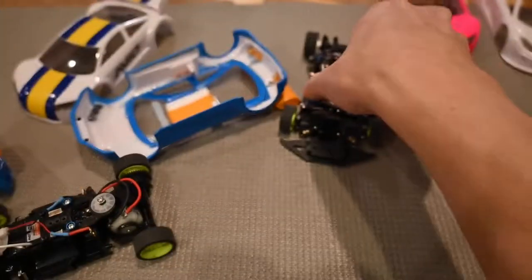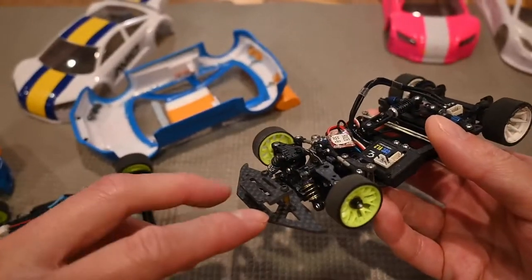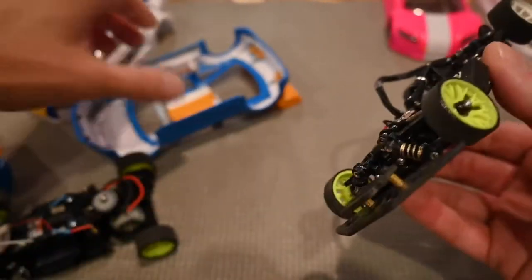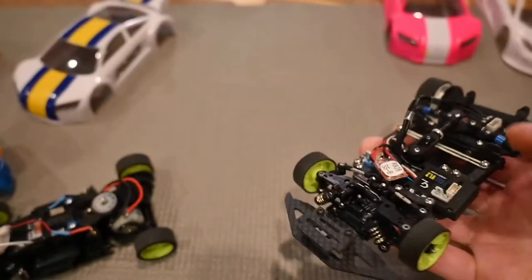There are other options as well, like the reflex Jomarima mount. It's also nice — it comes with a large front reinforcement to reinforce the front bumper of the body so it doesn't break.